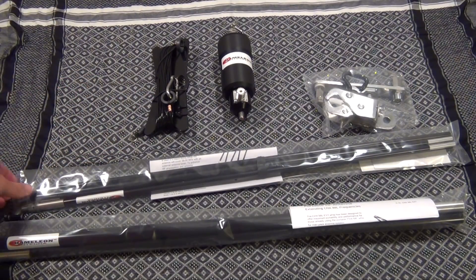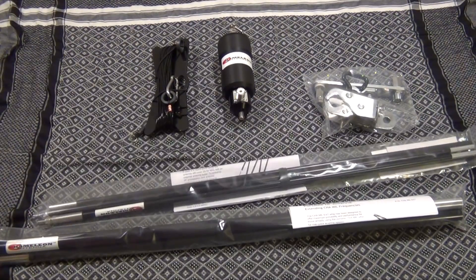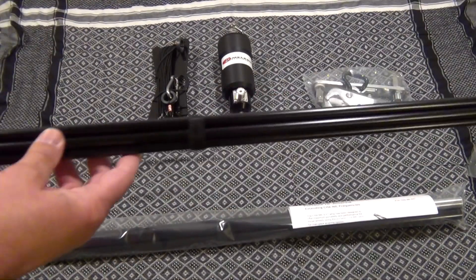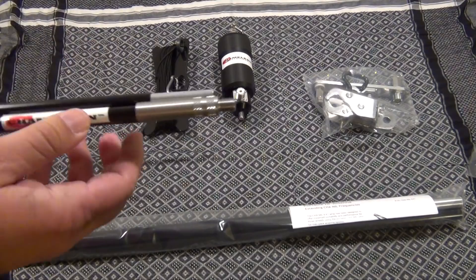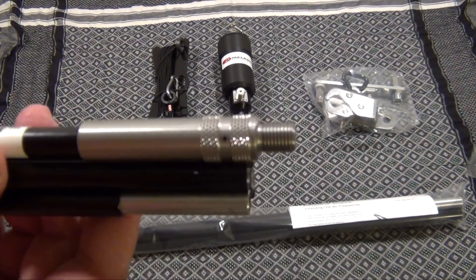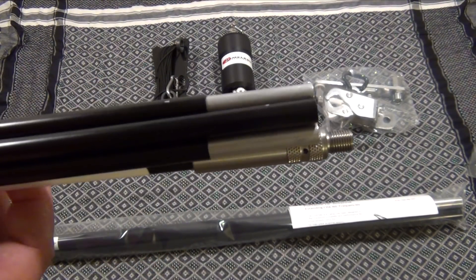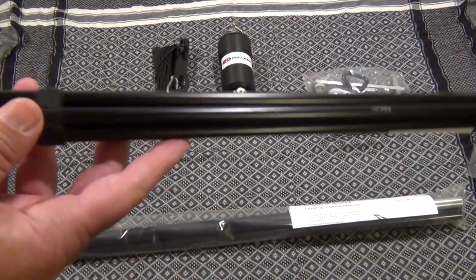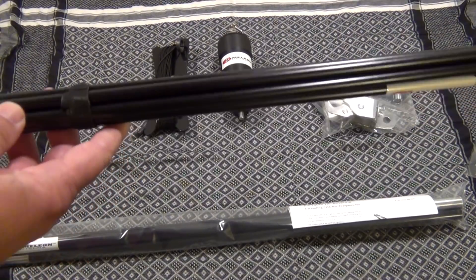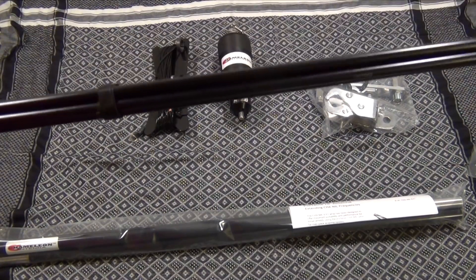The next item is the Mill Whip. Again, solid construction — pressed-in fittings, no screws. It goes to 10 feet 8 inches, weighs about a pound, and it can handle up to 1500 watts on sideband.